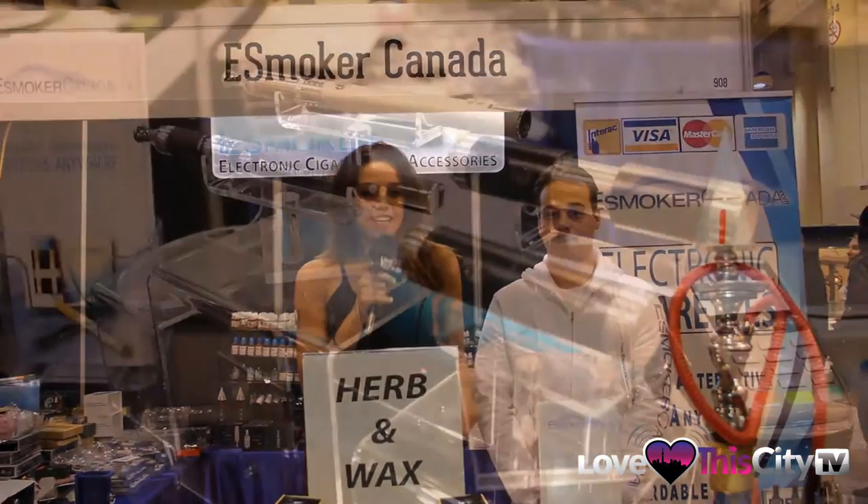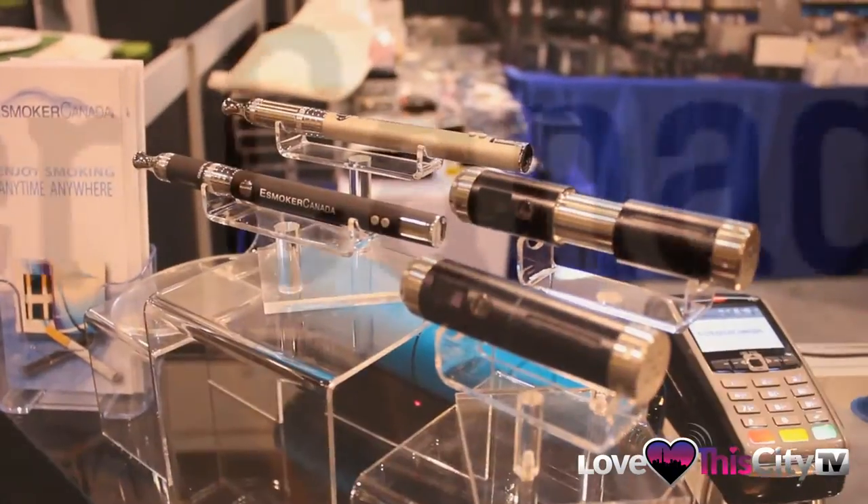Mel here from Love This City. We're here with eSmoker Canada, our favourite electronic cigarette here in Canada. And as you can see, they offer so many different products and I'm here with Dustin. He's going to tell us a little bit about it.